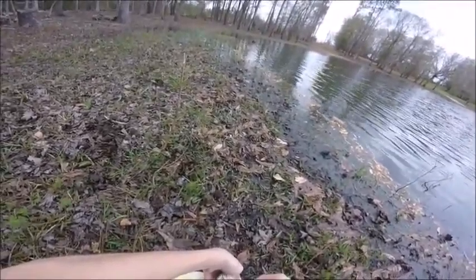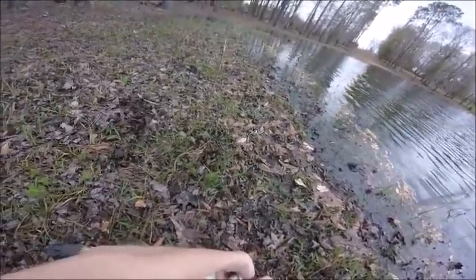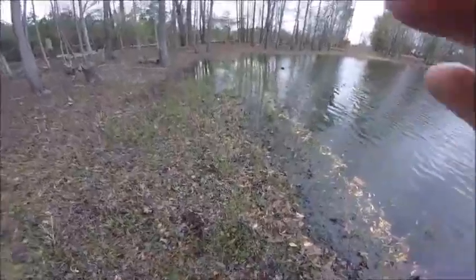Alright, maybe this time I won't get the crankbait stuck in my finger. When they flip about with a crankbait in their mouth, that is the time when I get those things stuck.